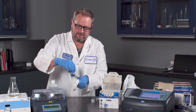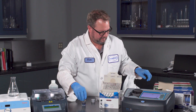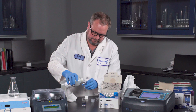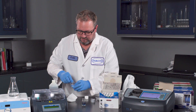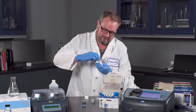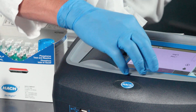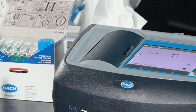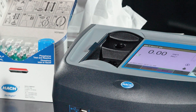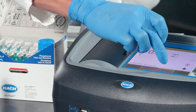The molybdate chemistry is very reactive. The other nice thing about the TNT Plus is you don't have to use blanking. Place this in, close it off, and then make sure it's all mixed up, cleaned off, place it in and read.